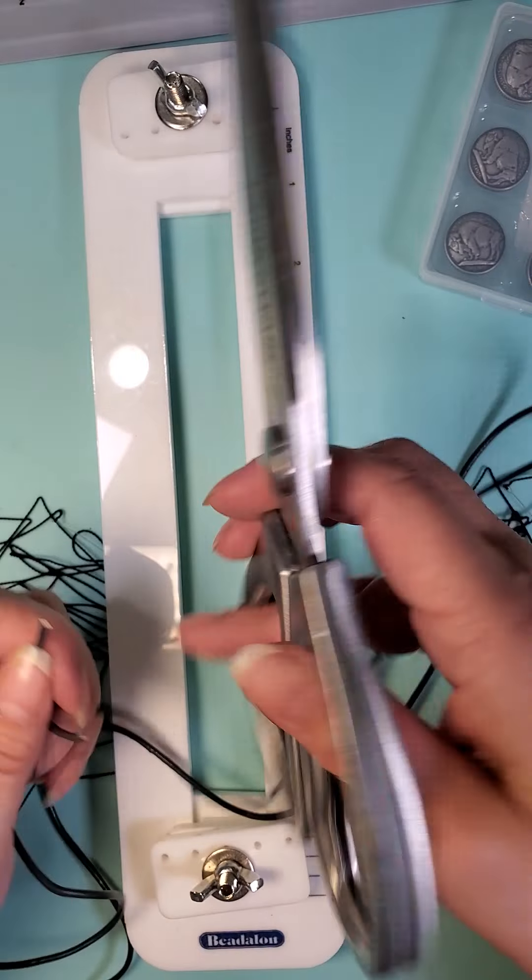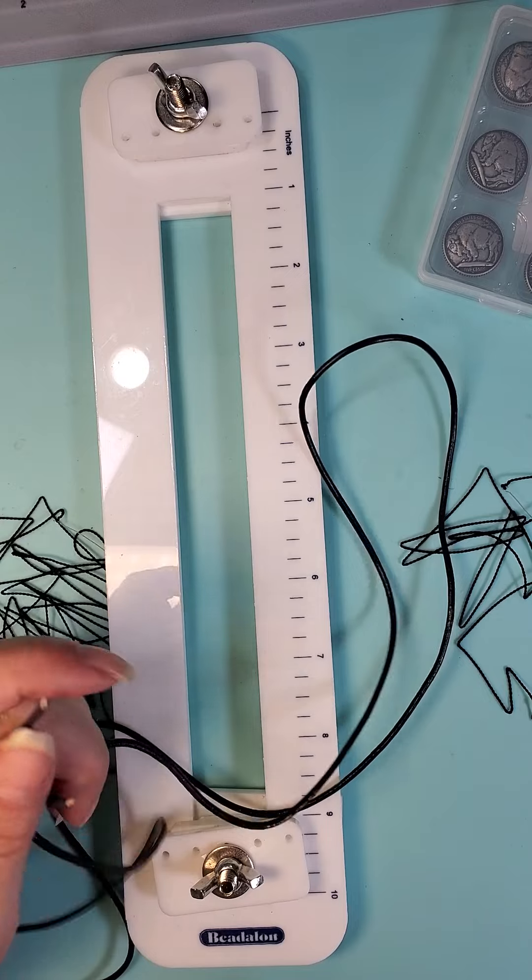I'm using these scissors that always snap my hand. Of course I pinched myself right here — ouch, that hurts.